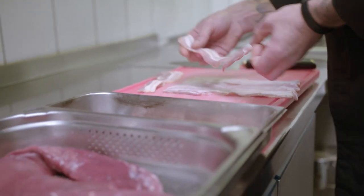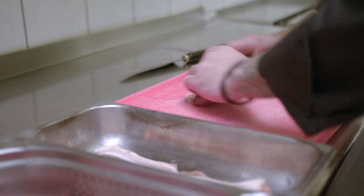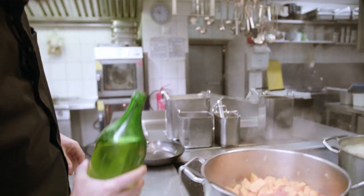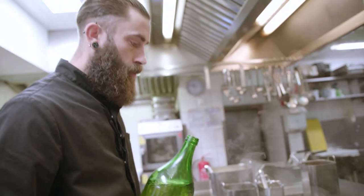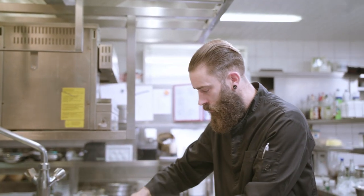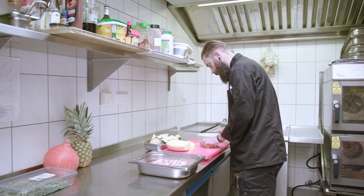Das ist jetzt Rehfleisch aus unserer eigenen Jagd, was meine Eltern immer mitbringen. Wir versuchen hier recht saisonale und heimische Produkte im modernen Stil zu kombinieren. Ich mache zu den Rehrücken im Speckmantel ein Ananas-Kürbis-Chutney.